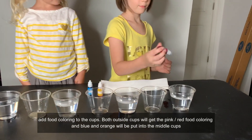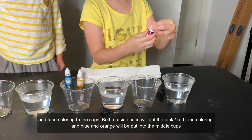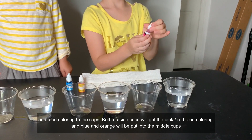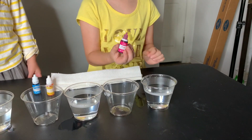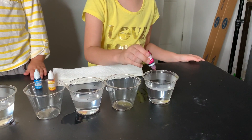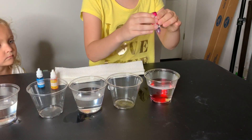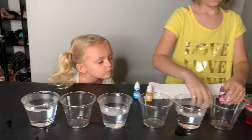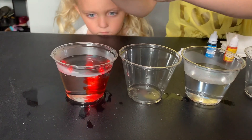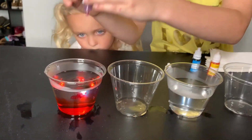Sunshine, can you go ahead? Put the food coloring — you need to take the lid off the cup. Take it off. Two, three, four drops, it doesn't matter. Go ahead. Couple more. Perfect. And then on the other side, on the other end too. Couple more. Perfect.